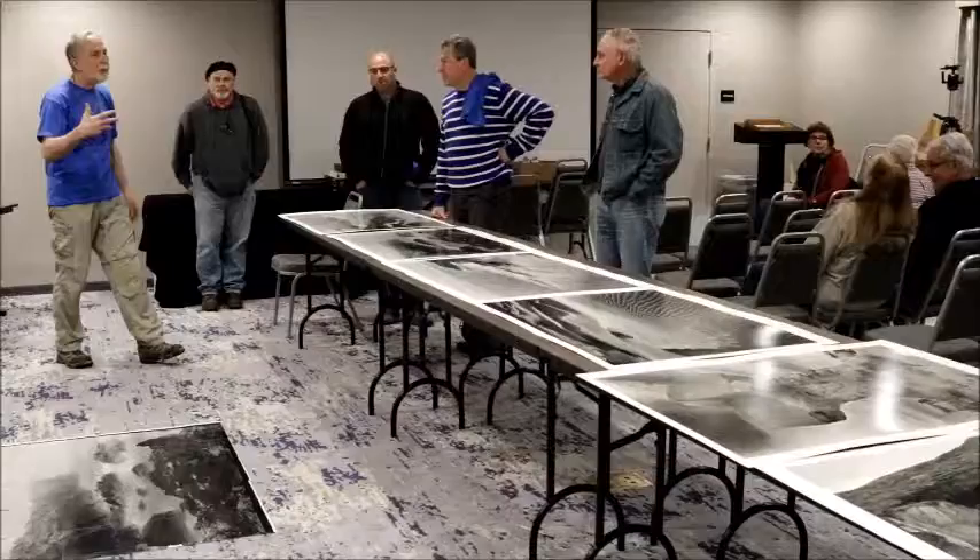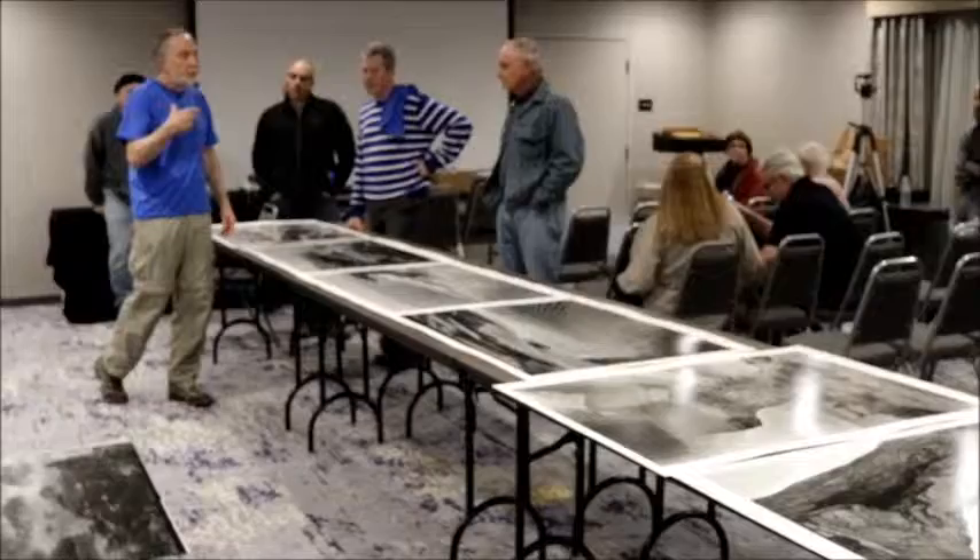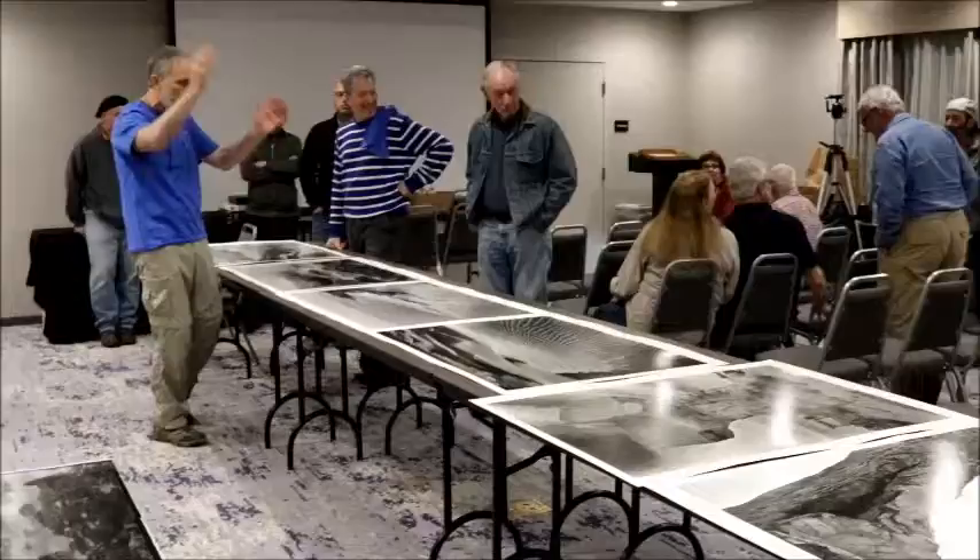There's something about having somebody else do it that I would have a very hard time with. For me it's not over until — it's never over — but I'm working with it through the enlarger. I just need to be there.